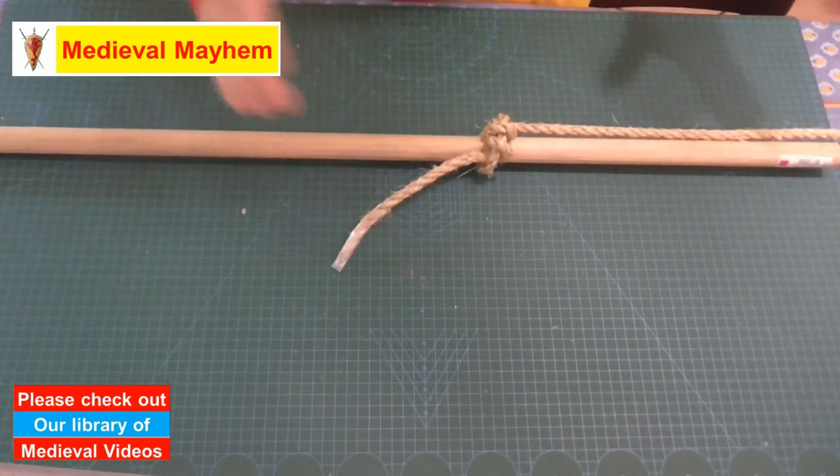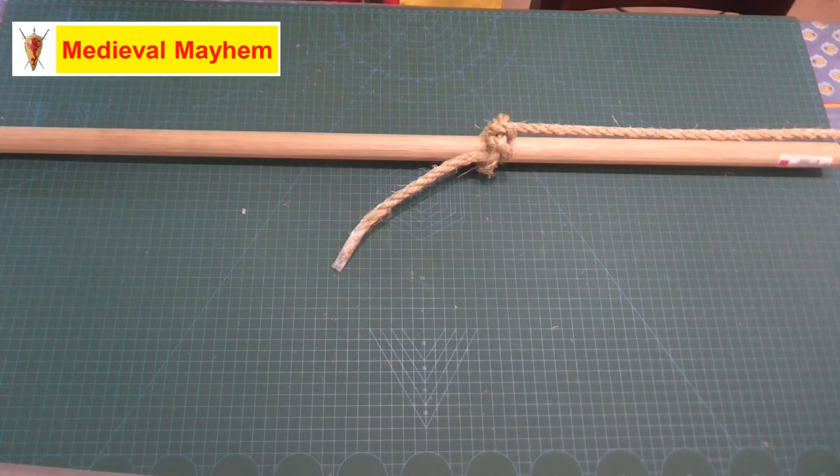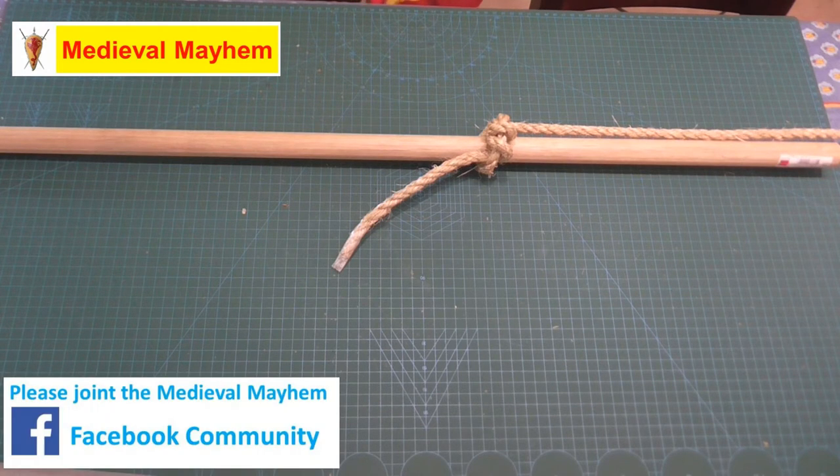Now you have a really good knot there, which is very strong. And if you're needing to lift loads out of a location — for example, lifting stuff off the ground onto a truck, onto a cart, or out of some sort of a gully — then this is a really good knot and a very useful way of doing it.